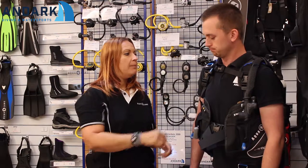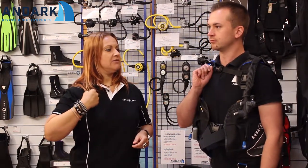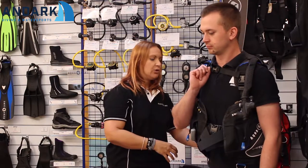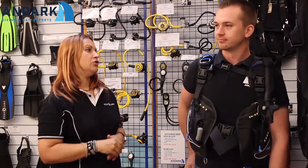The trim pockets help you to stay horizontal in the water, which is something we always want to encourage with a new diver. Because you've got a dump on your shoulder it's easy when you're vertical to take the air out of the jacket, and the kidney dump makes it easier to take air out when you're horizontal as well.